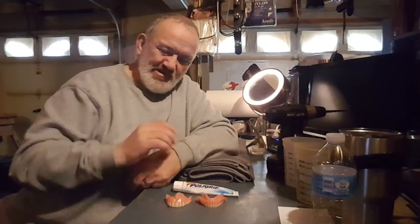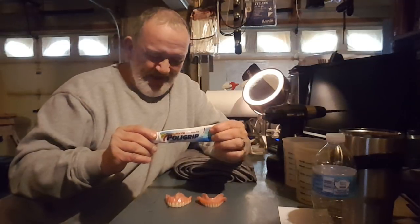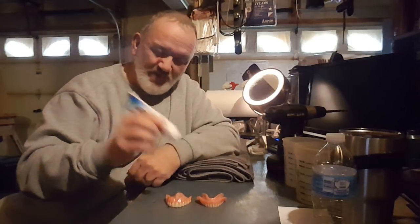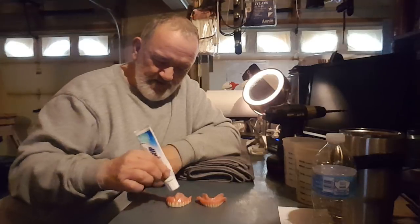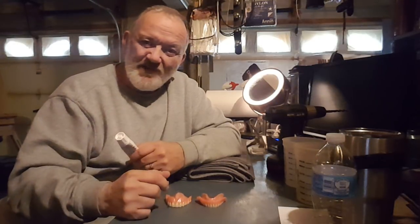Well hello my YouTube friends and welcome back to the workshop again. In front of you you're going to see a set of dentures and some adhesive polygrip. It's pretty strong, it works for me. You take a generous portion, put it in the ridge of the upper and the lower, stick them in your mouth and you're good to go for the rest of the day.